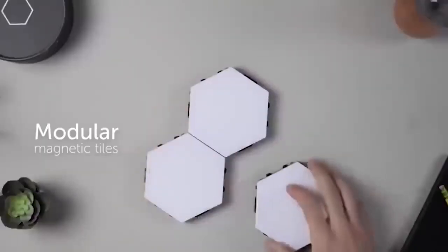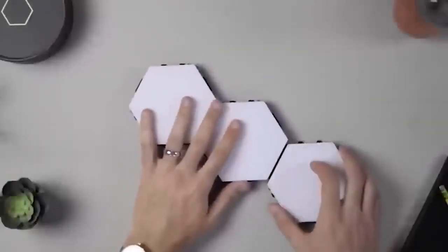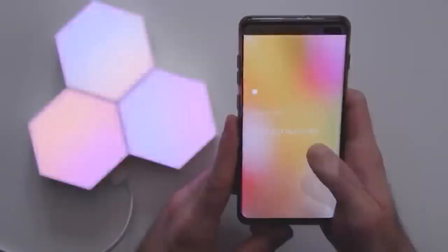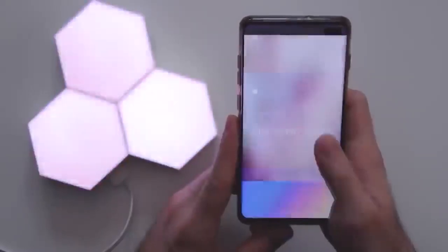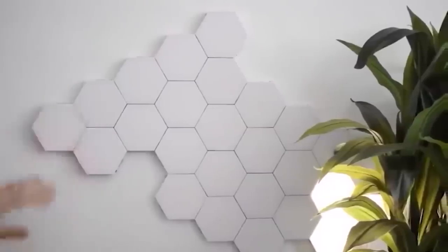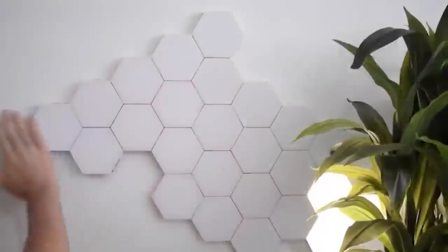This is a clever light consisting of a stand and several hexagonal panels connected to each other. The number of panels can be reduced or increased as desired. Each tile can be set to one of 16 million colors, which can be combined to create a unique glow. It is also possible to set the light to play effects in time with music. All control is done via an app, which allows each individual tile to be adjusted, or by voice commands.